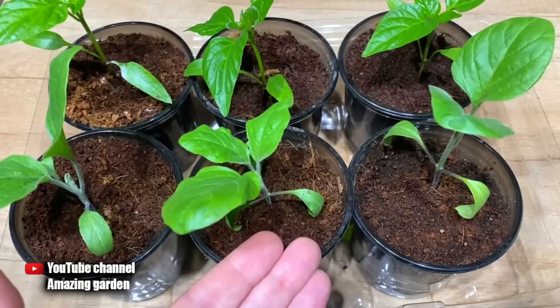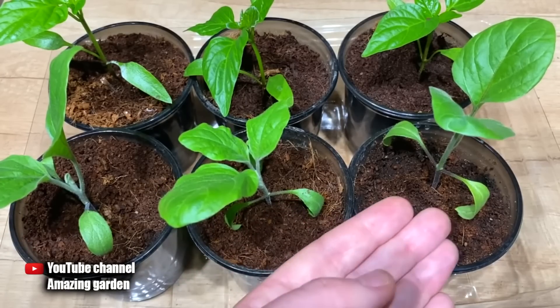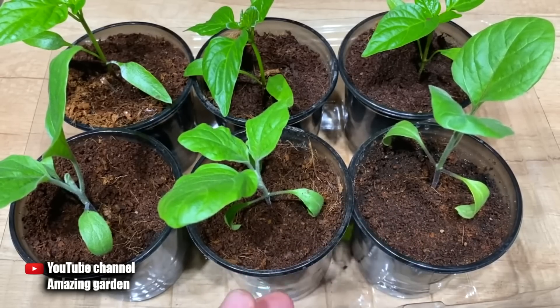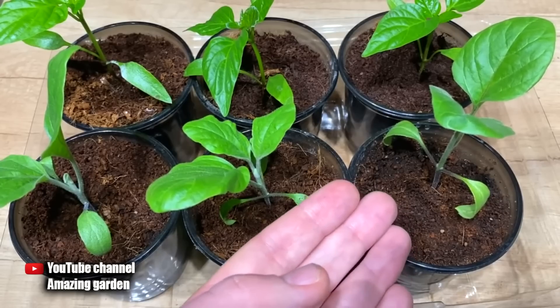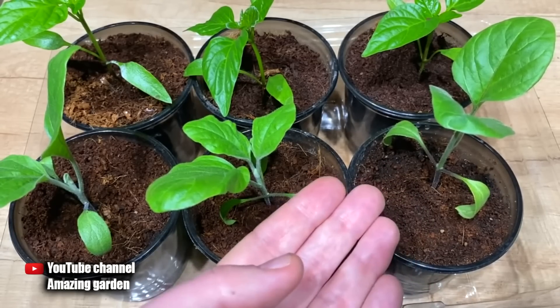I think every housewife knows the properties of starch — namely that it makes an excellent paste. This means the soil will become more moisture-retentive, so we will reduce the frequency of watering the seedlings. That will help us save time on caring for seedlings. Now I'll show you how to properly add starch to the pot.